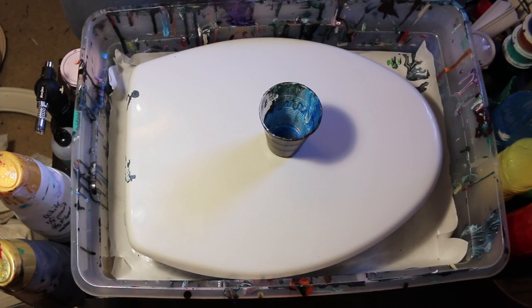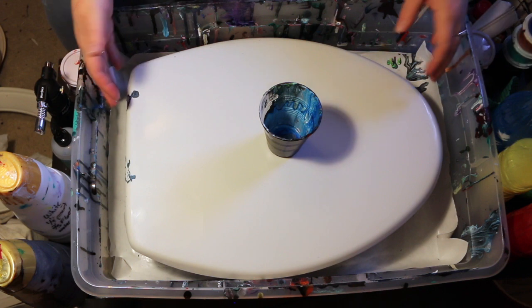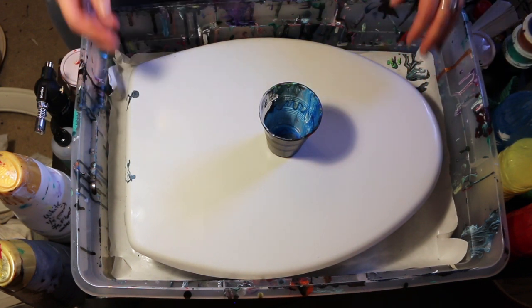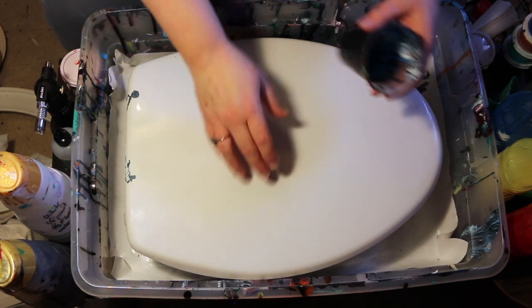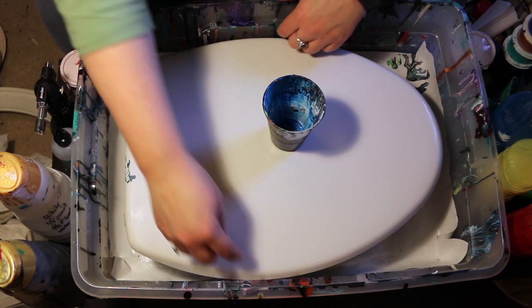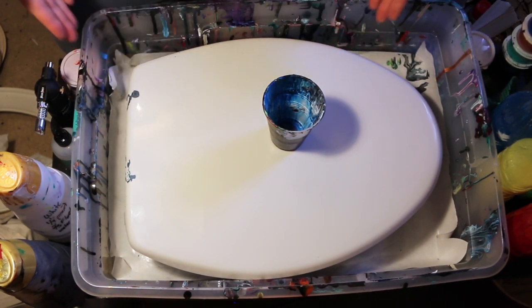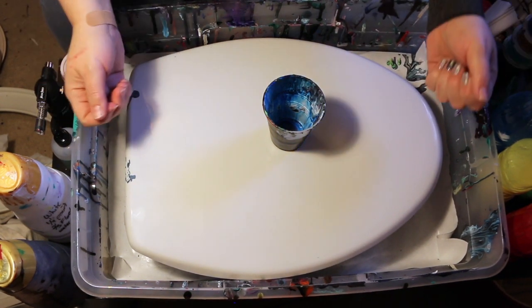Time to pour the other side. I have flipped the toilet seat over and taken the cookie sheets out that I usually have in the bottom of my pour pan, replacing them with four cups turned upside down. This is not exactly level and it doesn't quite fit all the way down when turned this way, but it does fit if you raise it up a bit because the sides of this container have a little bit of an angle to them.